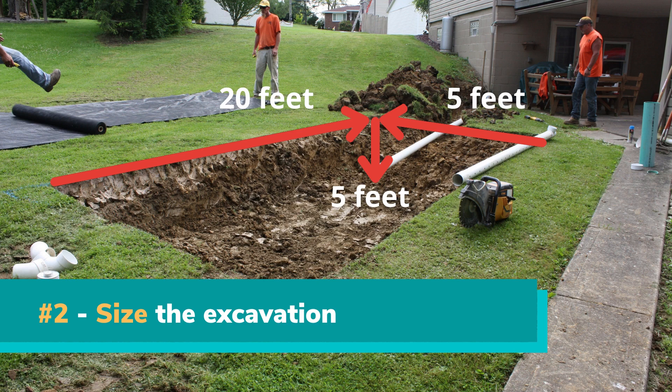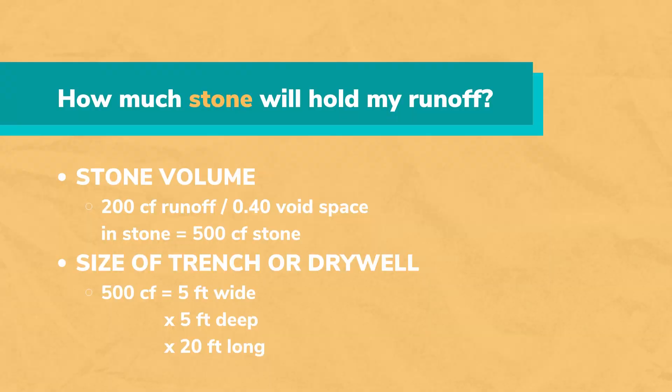Then determine the best length, width, and depth to hold that amount of water on your property. Using our example, 200 cubic feet of runoff from the 1,200 square foot roof divided by 0.4 equals 500 cubic feet of stone-filled trench or dry well that will need to be dug. A 500 cubic foot trench or dry well that is 5 feet deep and 5 feet wide will need to be about 20 feet long.